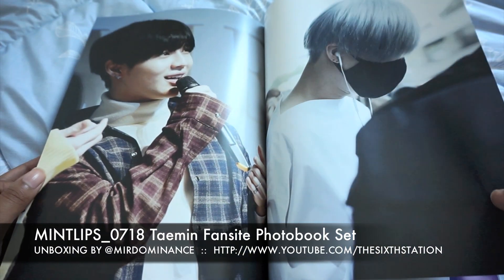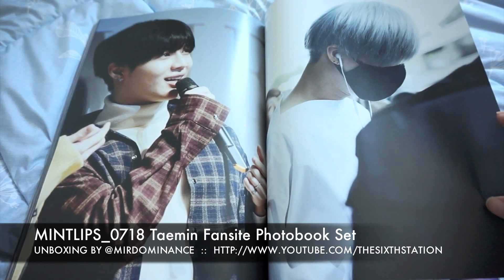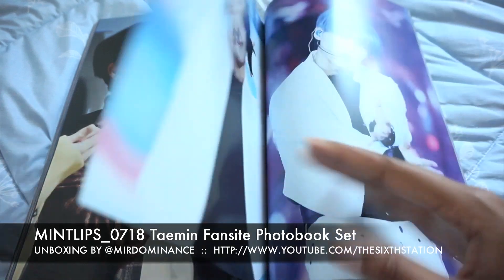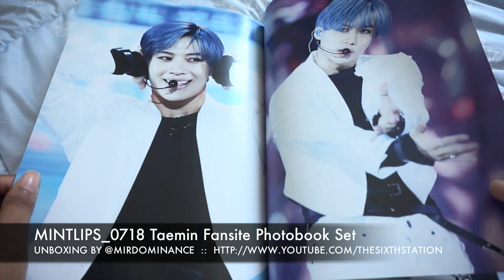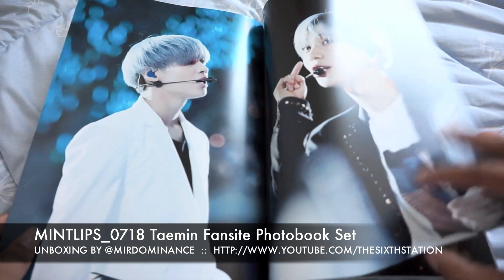So we're getting into when he acted in that Japanese drama on Amazon Prime — I cannot remember for the life of me what it was called, but I loved him in this color. And absolutely when he did his Japanese Budokan concert with his hair, I loved it.